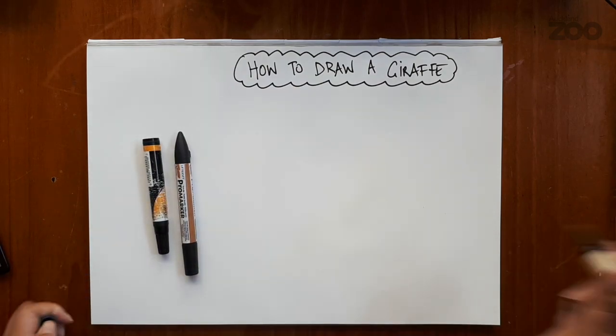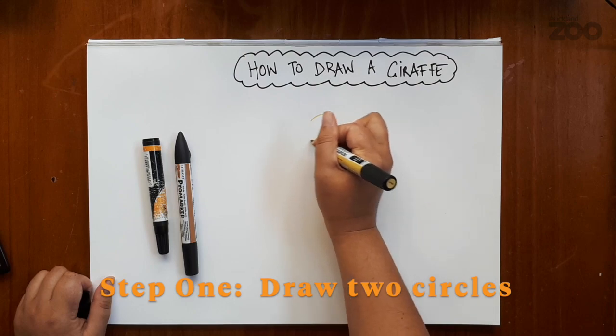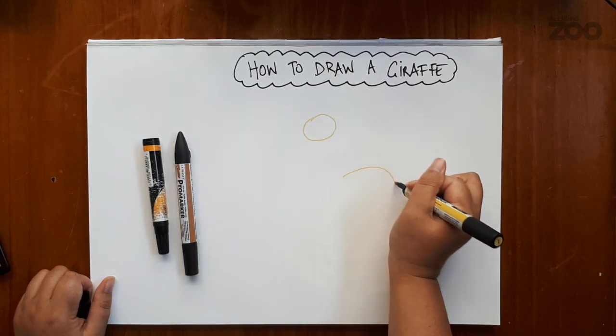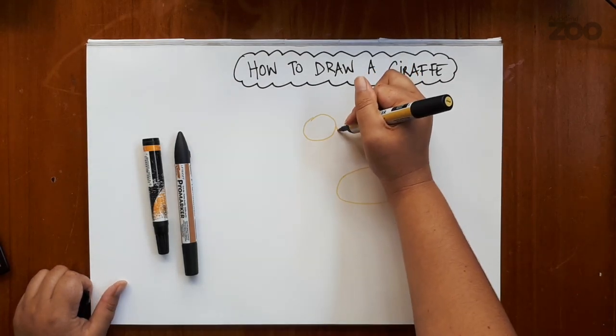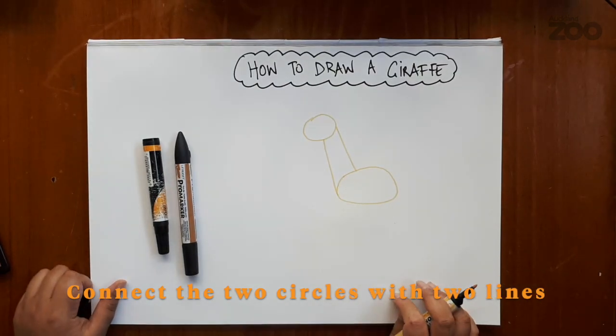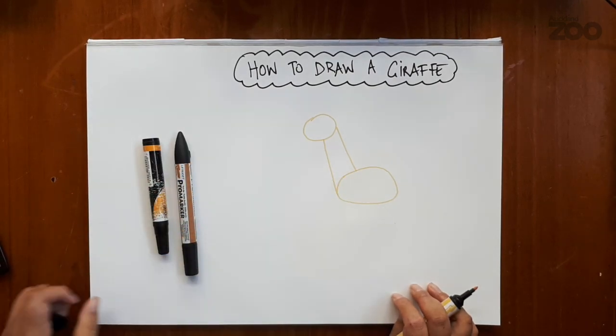Now step one: you'll need to draw two circles. This circle will be the head, and the second circle, a little bit bigger, will be the body. We're going to connect those two using two lines just like that. So we've got the head, the neck, and the body of a giraffe.